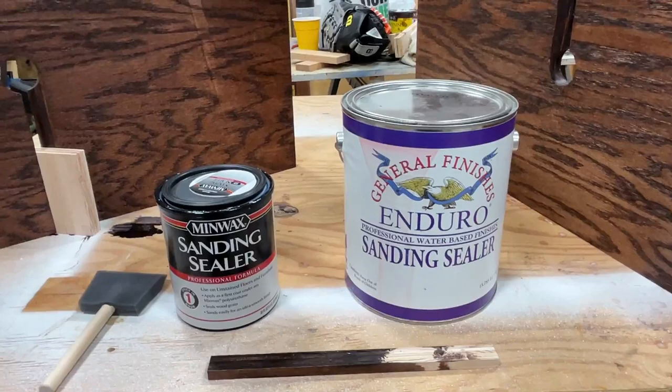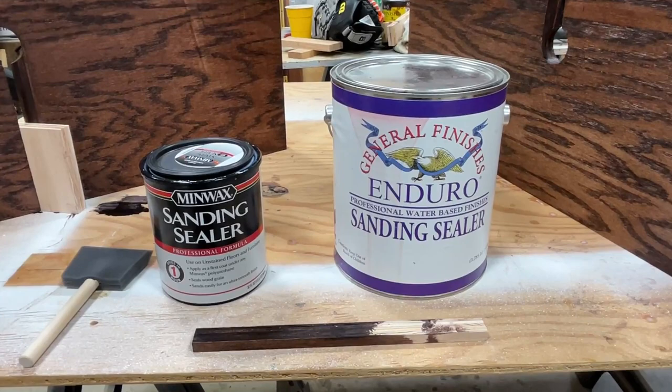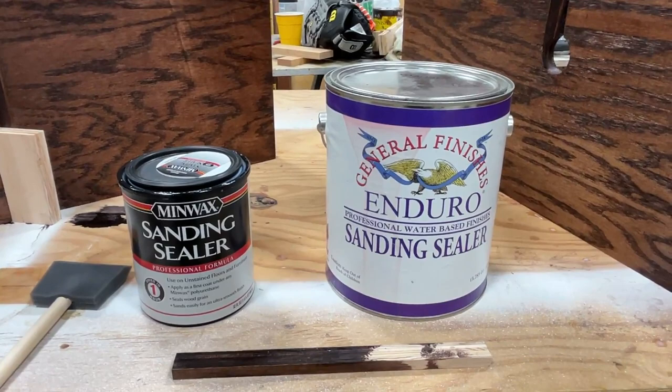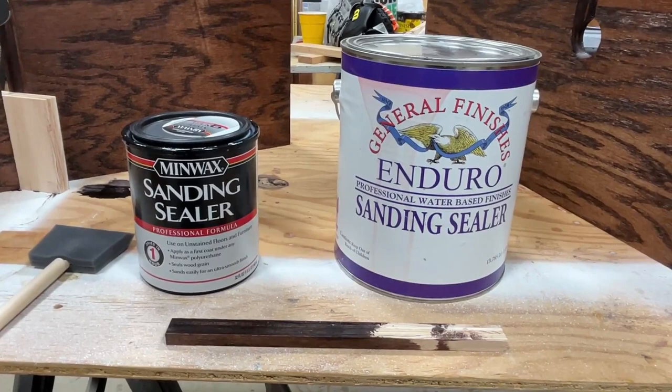Hey, what's up YouTube, welcome back to my channel. Today I'm doing a project with my son and we're applying some sanding sealer, which is one of those things that most people forget or don't want to take the extra step of doing before they apply their final finish. This is a very important part to complete your project, and I thought I'd take a minute to explain how to apply it and what can go wrong if you apply it incorrectly.